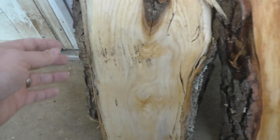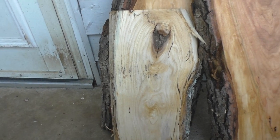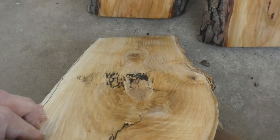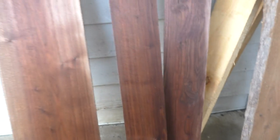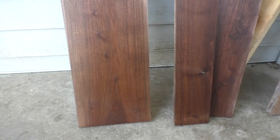Really like this one — it's a spalted ash. See the spalting on both sides there. And some nice walnut boards; there's some I finished today.